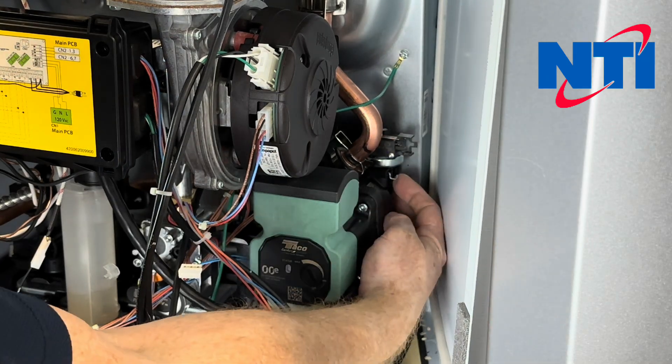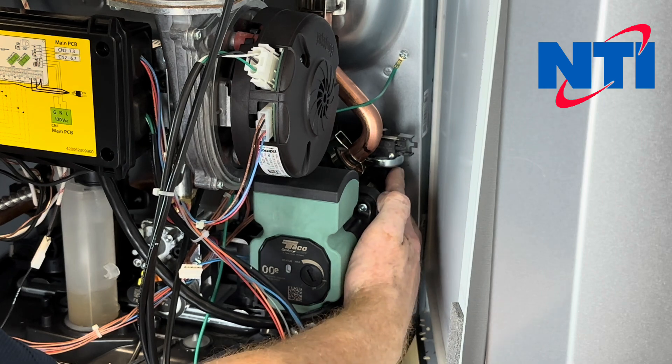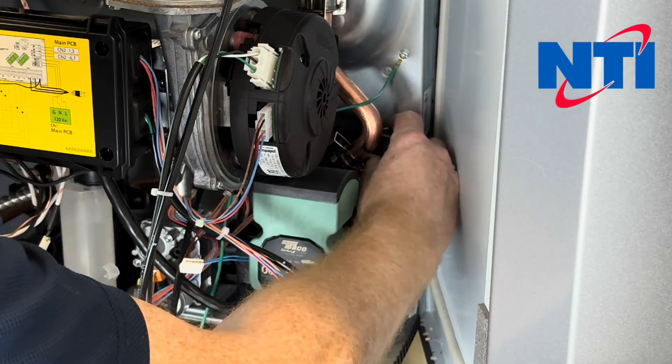Just below the pressure sensor there's a little metal wire clip with a little u-bend in it. You're going to push that to the rear of the boiler and pull your water pressure switch out.